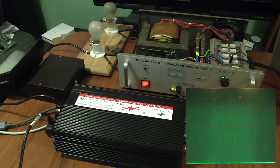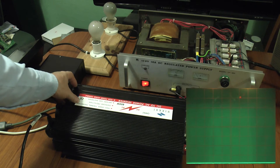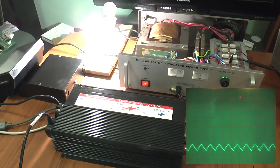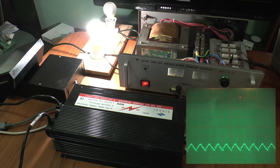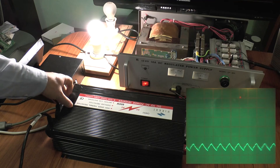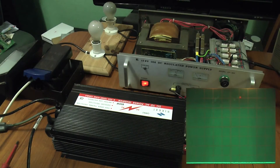So let's now try it with the ballast and the bulb on AC. As you can see, the Harvard ballast is having none of it — it hates this signal. It just does not want to start.